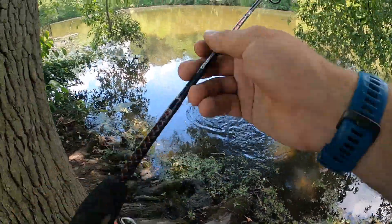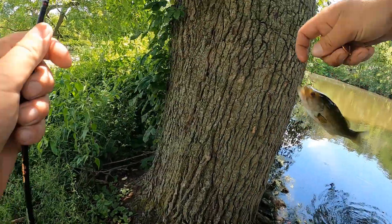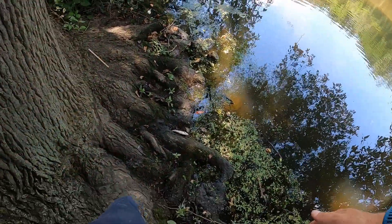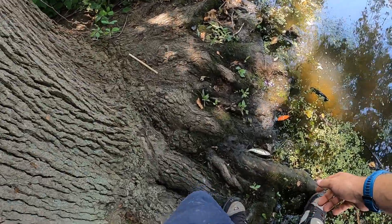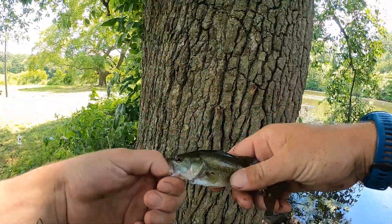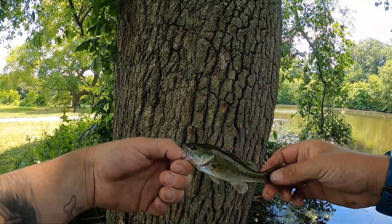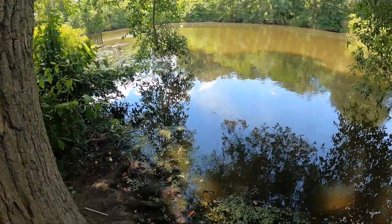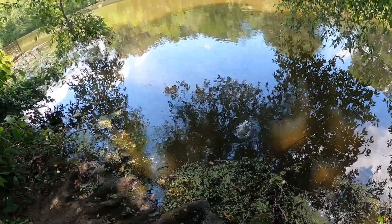There we go — this little baby bass. The bass here are crazy, guys, they really are. They're small — little tiny guy. There you go, bass number three. It's another little fingerling guy, but too small. Six fish, four species — can't complain.